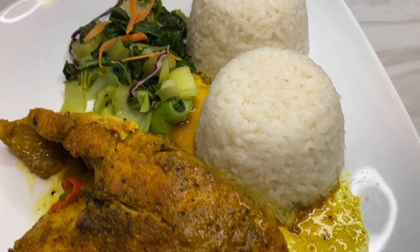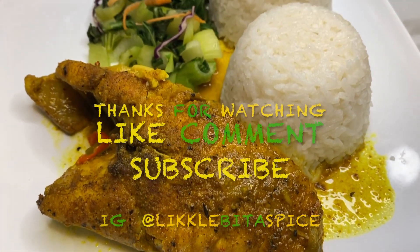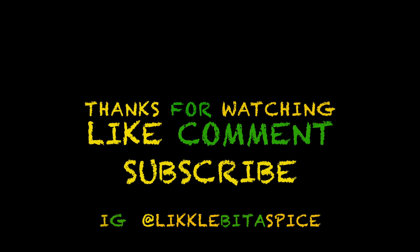Thanks for watching, guys. Don't forget to like, comment, and subscribe. Leave a comment down below with the recipes that you would like to see. Thanks, guys — see you next time!